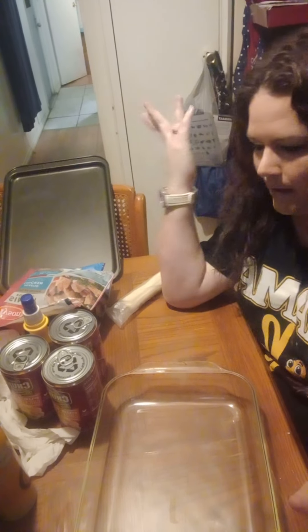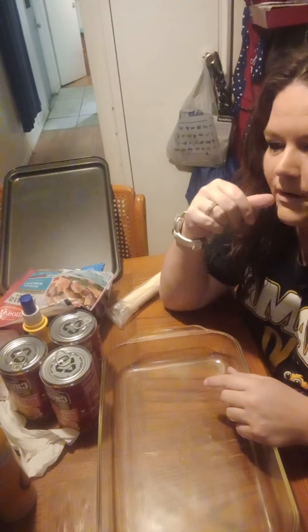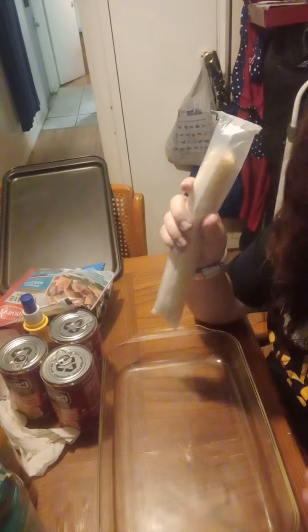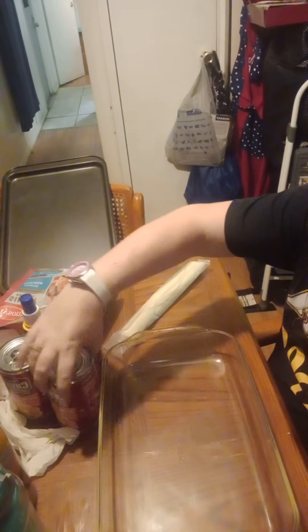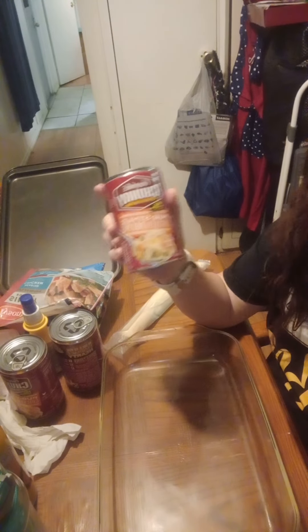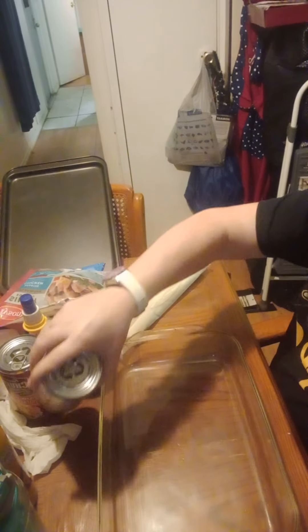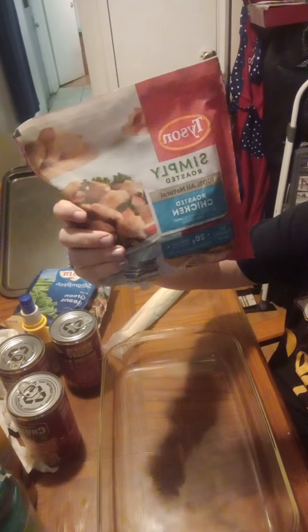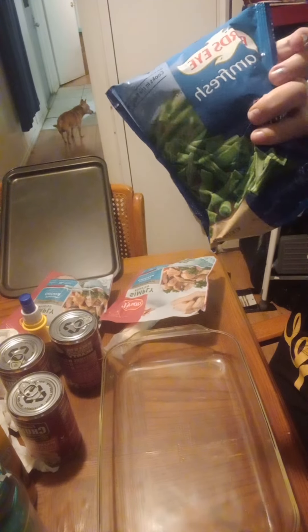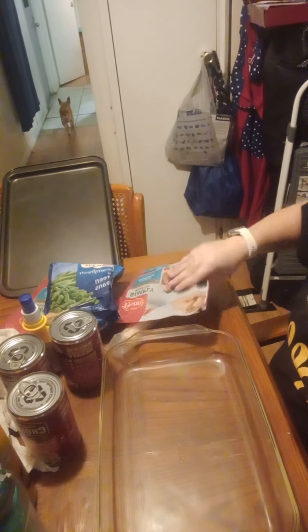Hey guys, welcome back. Today I'm going to be doing an easy recipe of chicken pot pie. So I've got rolled pie crust, pub style chicken pot pie, Campbell's soup. It's a quick, easy recipe. I have chicken I'm going to add just to make it meatier. And then I've got some green beans that I'm going to put on here.